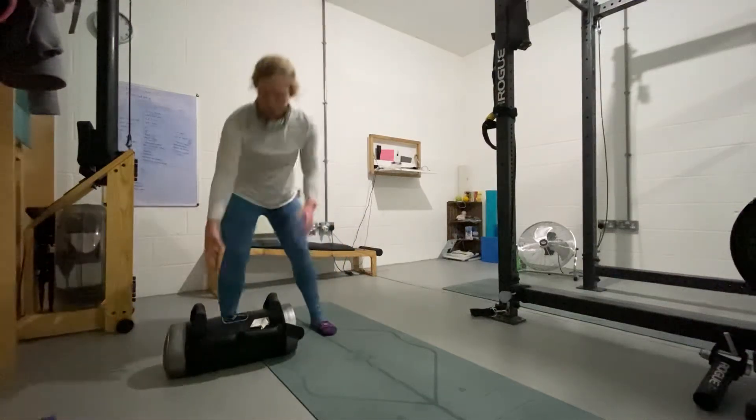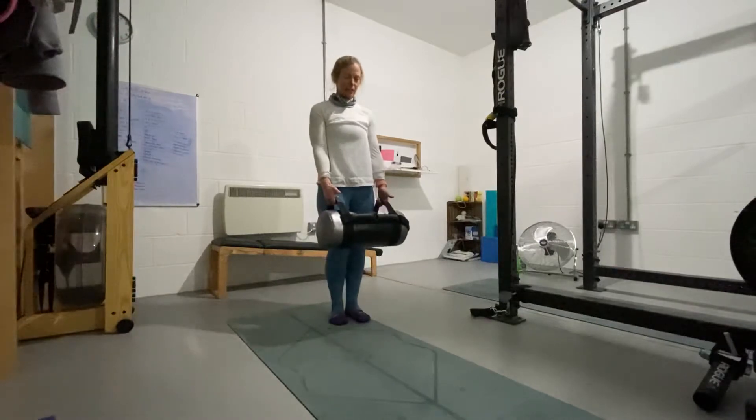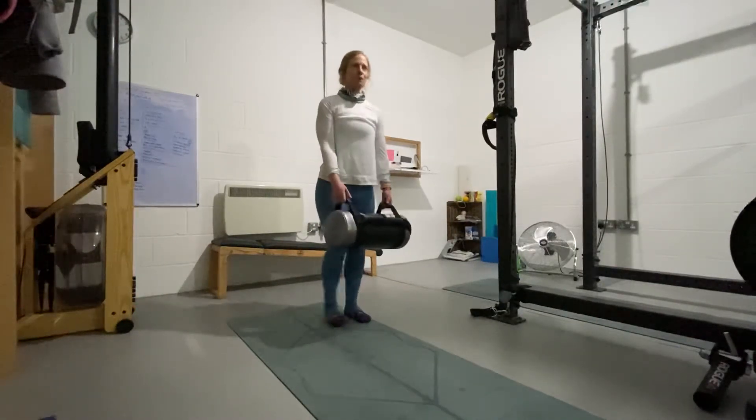I'm a little bit in love with my sandbag — it's one of my favourite pieces of kit. This is a 10 kilo sandbag from Intercathlon, and this is one of my favourite moves at the moment.